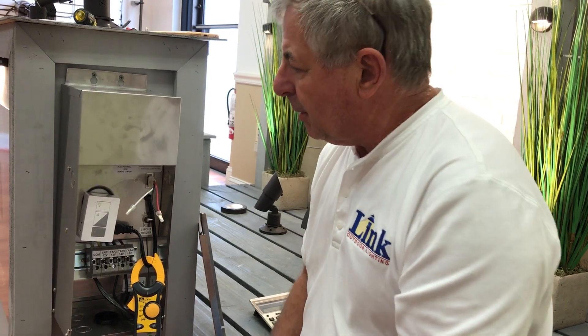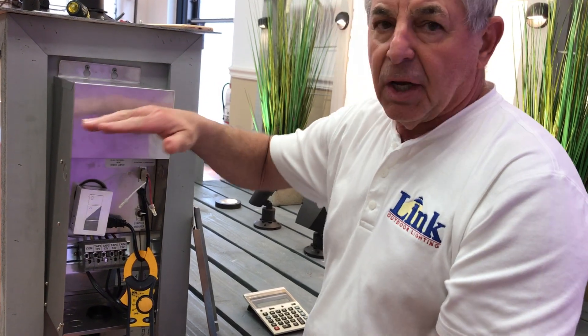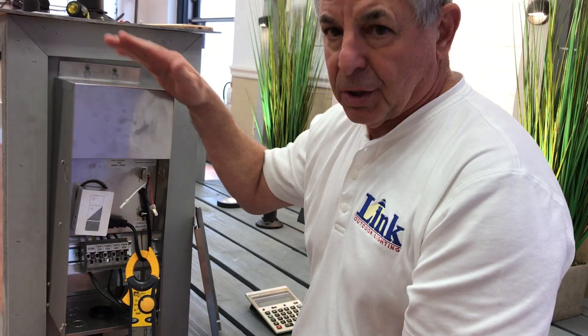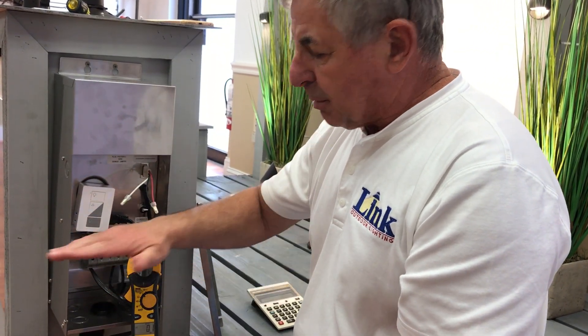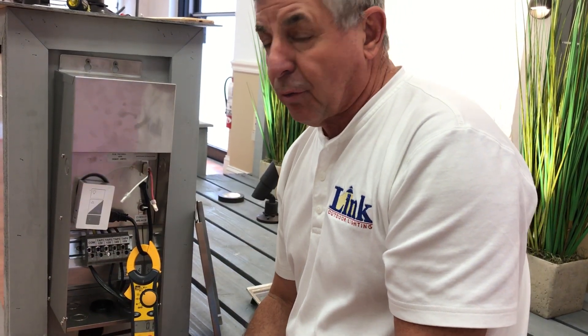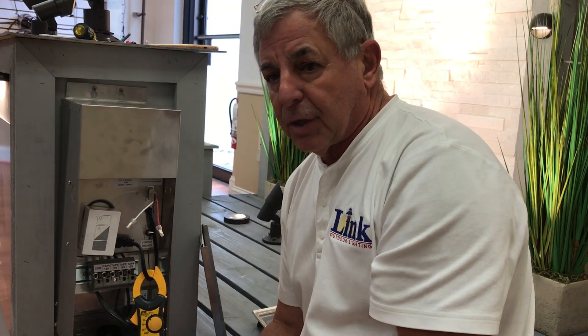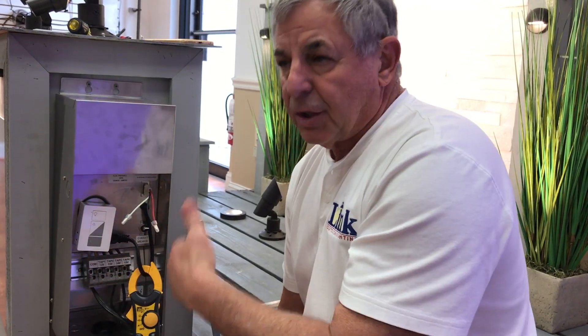One important thing when guys call in and we're trying to troubleshoot with them: there's primary and secondary. Primary is typically the top half of the transformer — it's the 120-volt or plug-in receptacle input. So primary, think in terms of 120. Secondary is the bottom side of the transformer and it's the 12, 13, 14 — it's the output side. Transformers are just a factor machine: factor of 10. So 120 in, factor by 10, you're going to get 12 out. Makes sense. Then you've got the 13, you've got the multi-taps — that's another whole chapter of discussion.